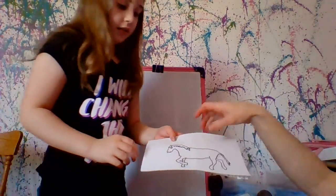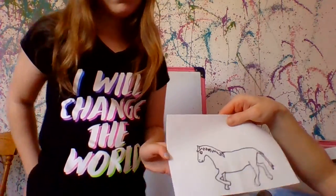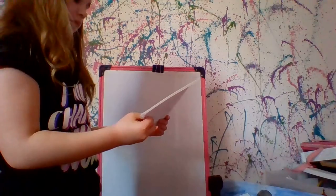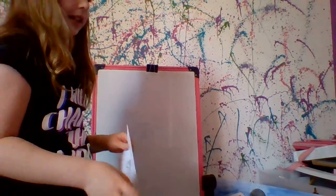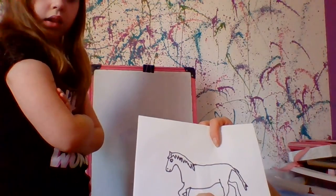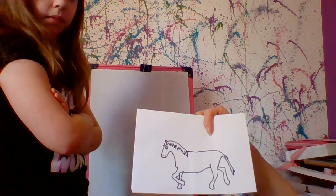So this line right here — she should not have drawn that because it looks like the leg is not attached to the body. So when you're doing yours, don't draw that line. And this leg — you should just draw this leg first and then you can add the one behind it. It would be easier.